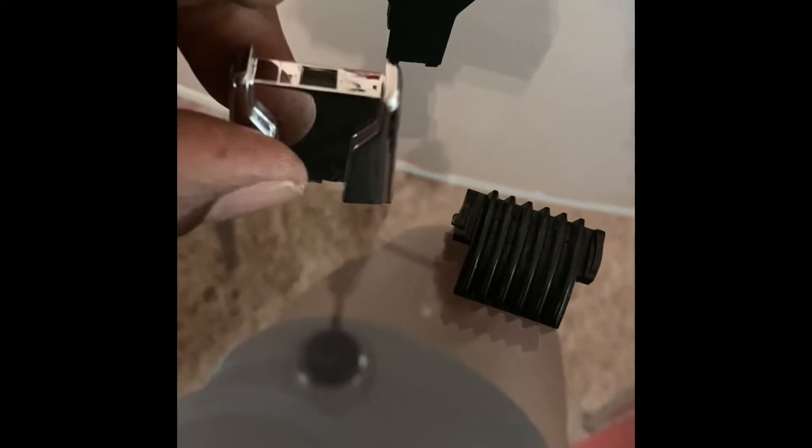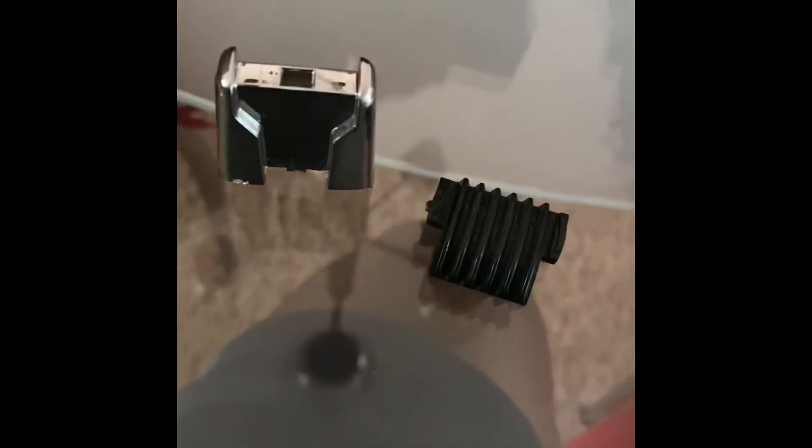I should have showed you this while I was taking the part, but this is what I'm going to paint. This goes on top of it like so, and then this piece - go-go-gadget arm - this piece is what controls where the slide goes, and the teeth right here control the back part.